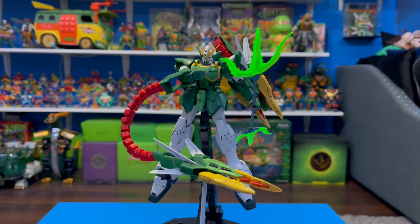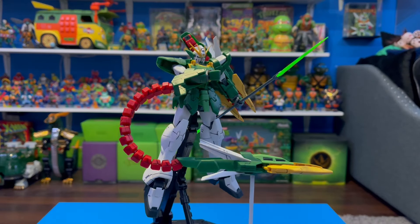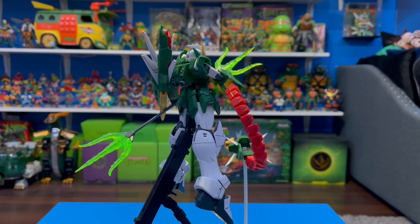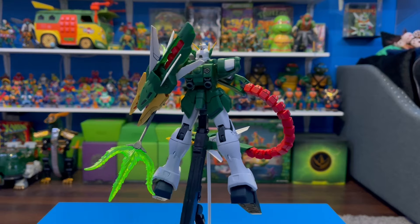What's going on everyone, how are you doing today? I hope you're doing fantastic. In today's video we're taking a look at the Master Grade Altron Gundam from Endless Waltz. Let's get into it.